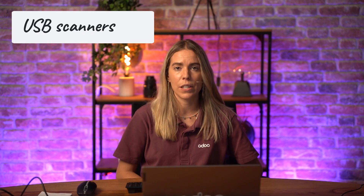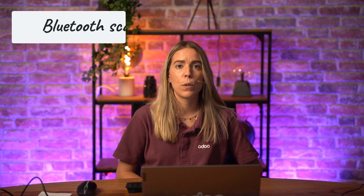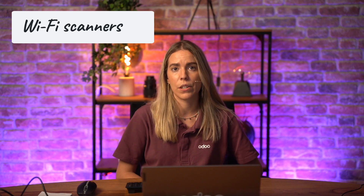There are a few types of scanners out there. We have USB scanners, like the one we are going to use today — it's plug and play, great for desktop setups. We also have Bluetooth scanners, ideal for tablets or mobile point of sale setups. And finally, we have Wi-Fi scanners, which are often used in warehouses.